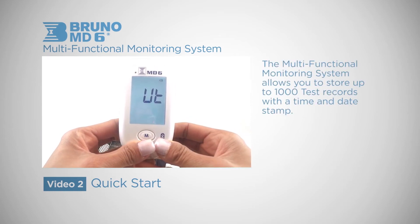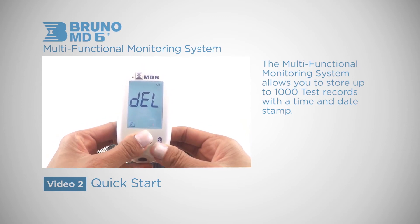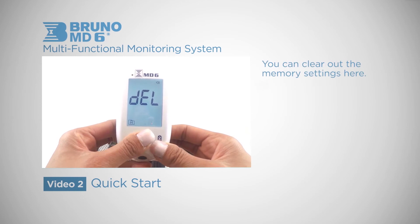The Multifunctional Monitoring System allows you to store up to 1000 test records with a time and date stamp. You can clear out the memory settings here.